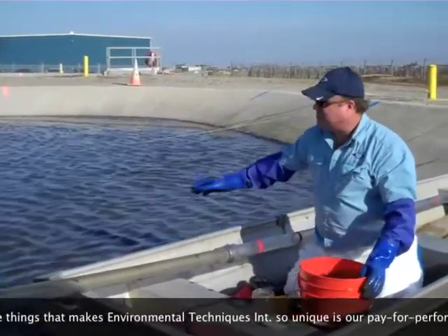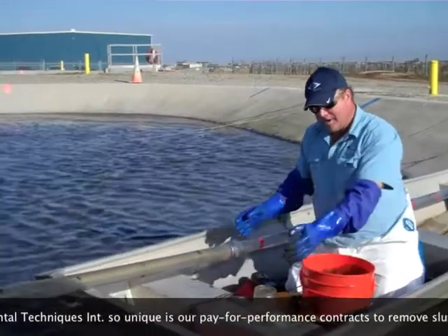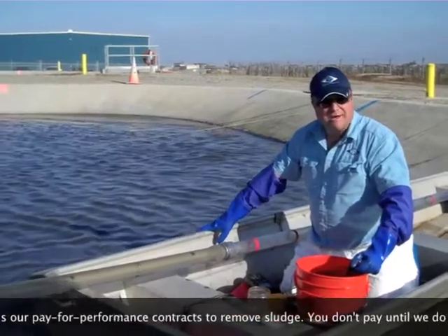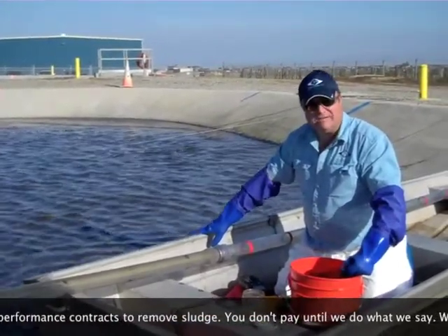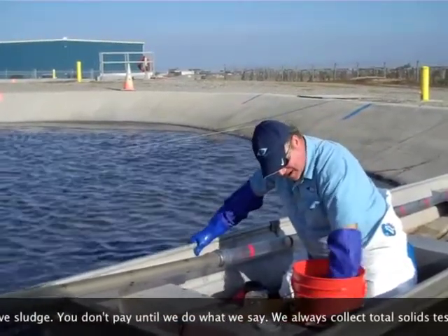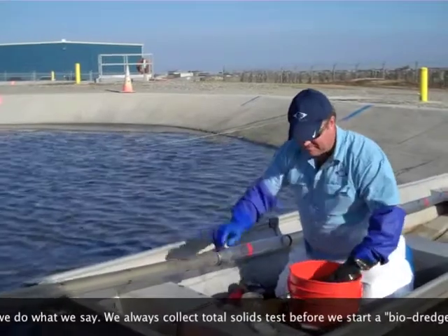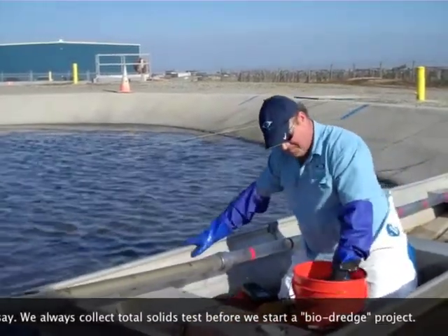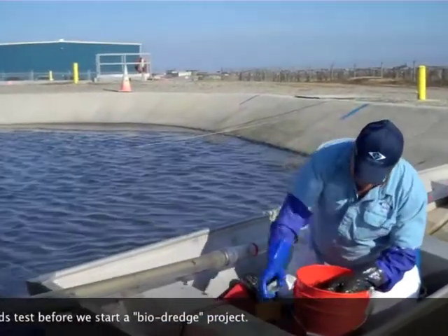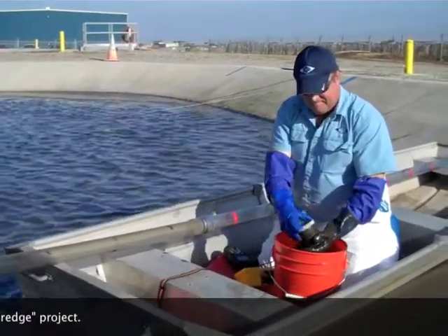This bucket is filled with a composite sample. I've taken six samples and put them into the bucket here. We're going to fill this jar and then send it to the lab and run a total and a volatile solids test — total solids in milligrams per liter and percent solids, as well as volatile solids. So I mixed it up real nice with my long logs. Nice sample there. Label my bottle.